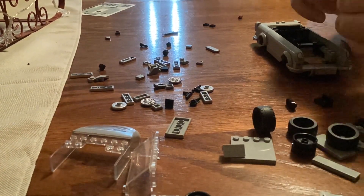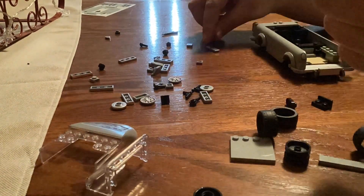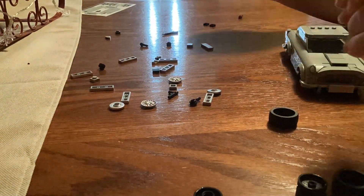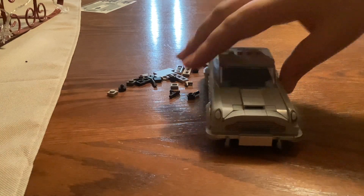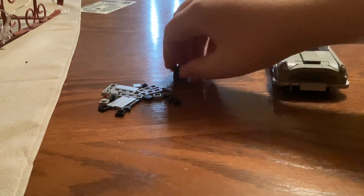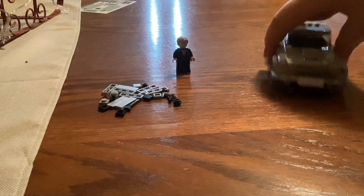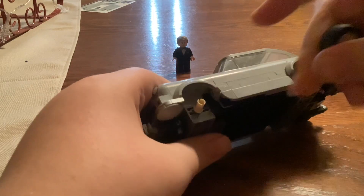Right now I'm just completing the front half. I have it almost complete. And there we go — I am done. Here are the extra pieces, here is the minifigure, and now it is time to put on the wheels.